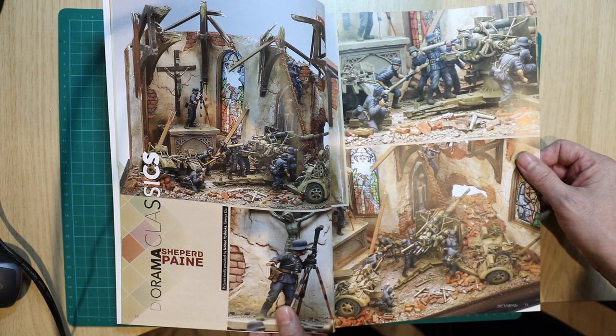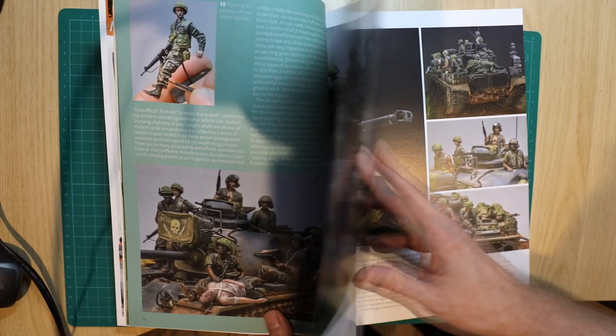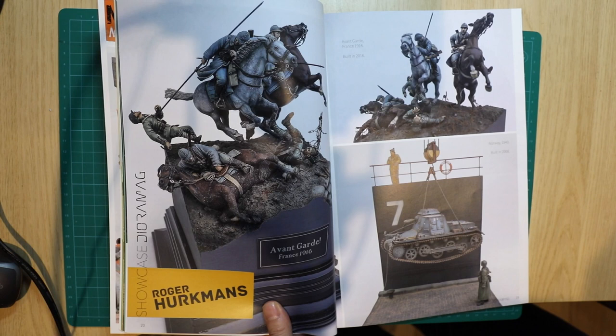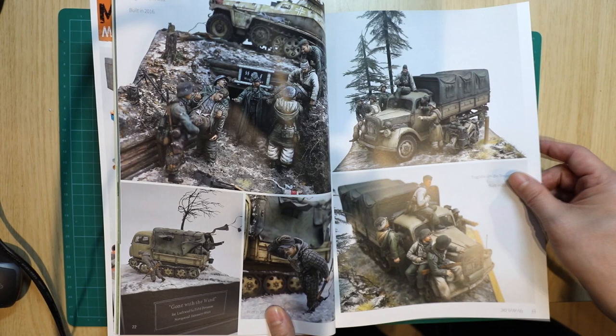Here's the first diorama by Shepherd Pain — a classic of the Tamiya 88 with even the Tamiya figures. I can actually remember this one, it's great to see it showcased. And here's the cover story, which is a US Marines tank in Vietnam. You can see very high quality photographs, which you'd come to expect. Roger Herkmans — this is a classic, the one he got Best in Show at, I think it was 2014 when I was there. Great to see showcases of his very well known models. I can remember this from Euro Militaire.